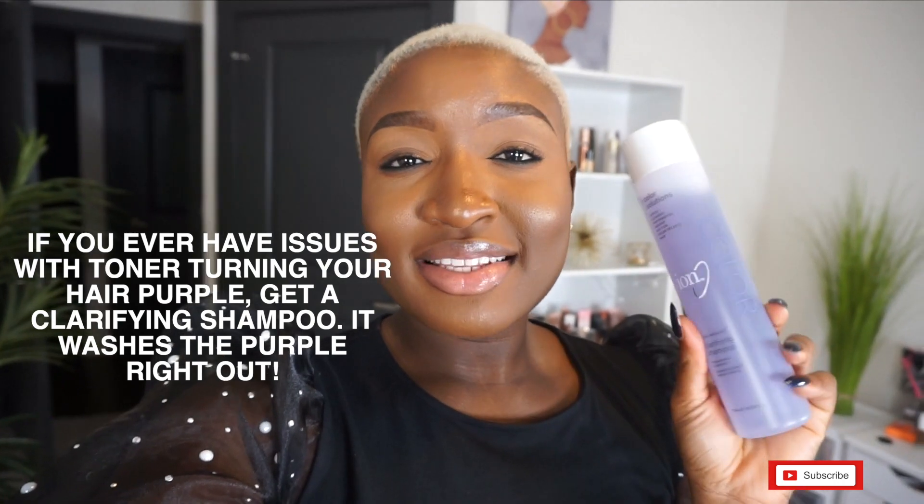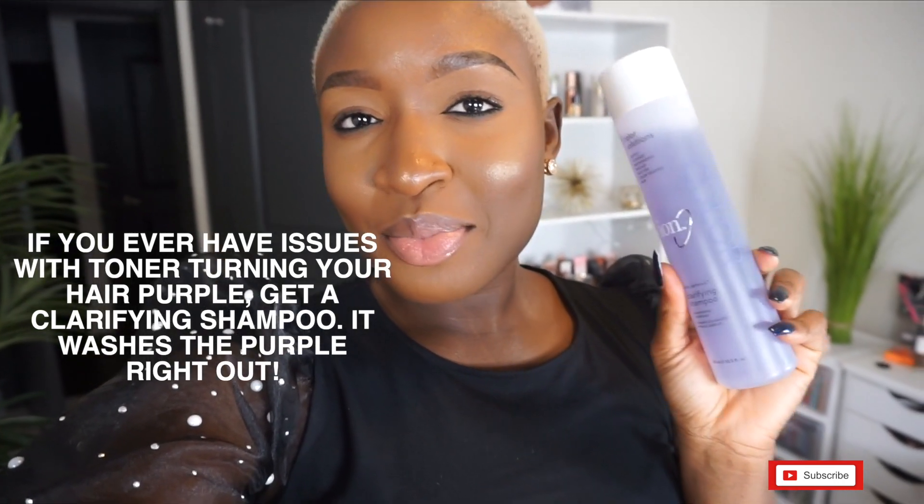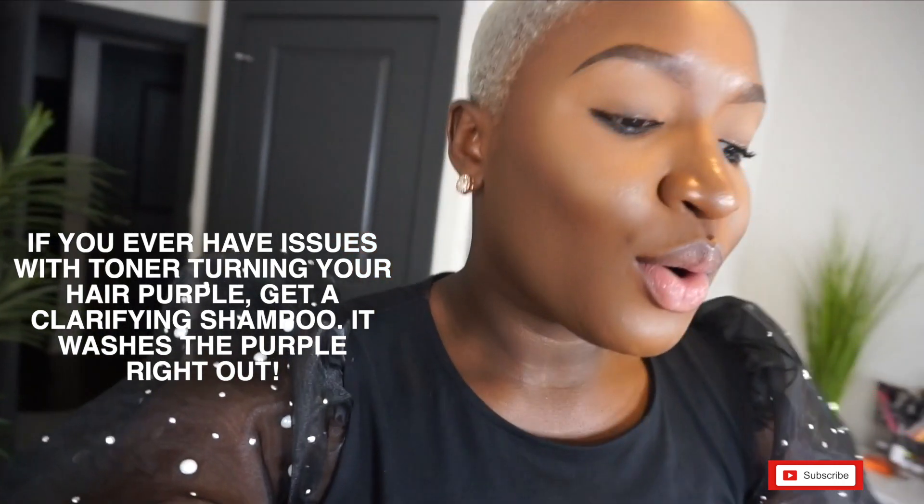I ended up going to Sally's and bought a clarifying shampoo, because I thought the toner did too much and gave it a purple tint. I washed with the clarifying shampoo and I think it balanced it back out. This is what we're working with — let me know what you think! I hope you guys enjoyed this experimental vlog and I will see you guys next time, bye!